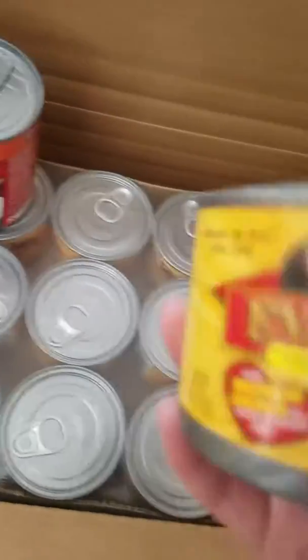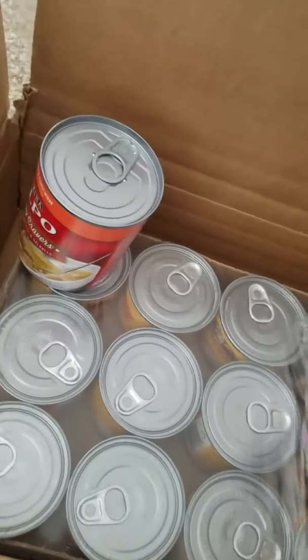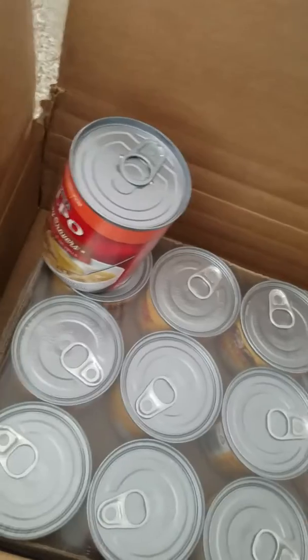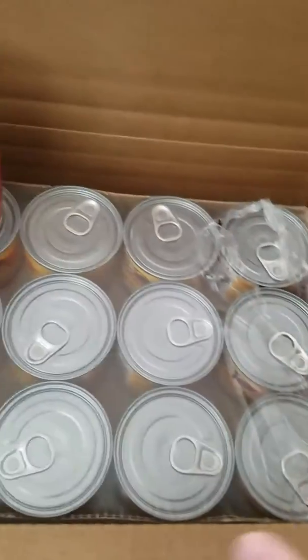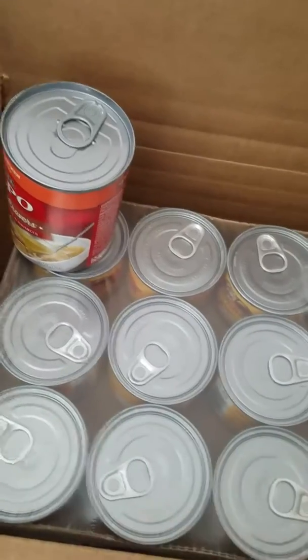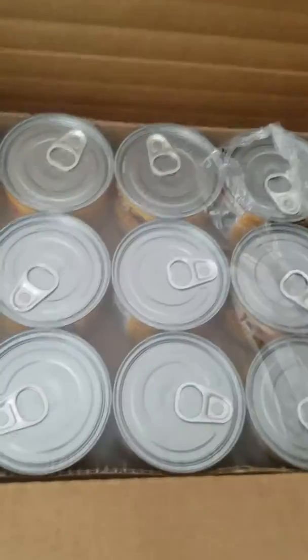So I got the chicken and the turkey one. I have never done this before so I'm just giving it a try. And I got this for my dogs, which didn't come in this box — I went to the store and got it.